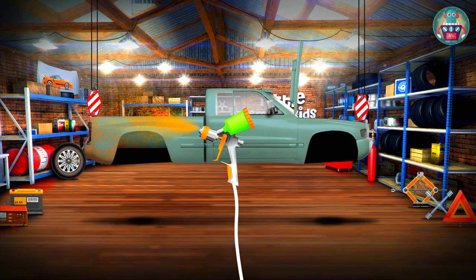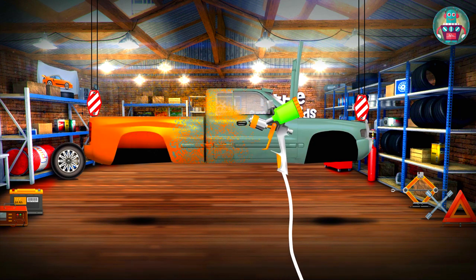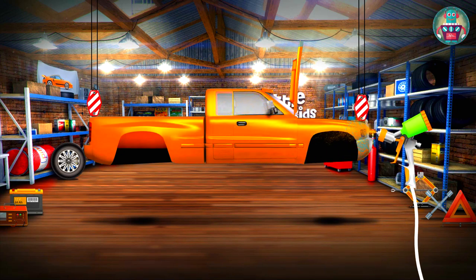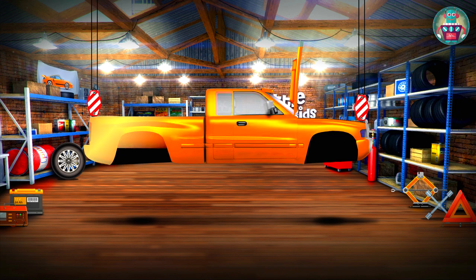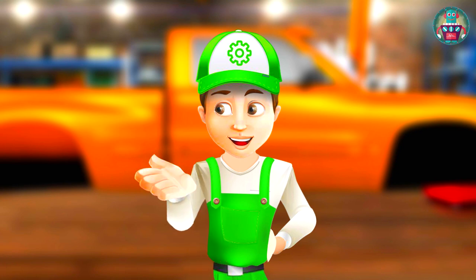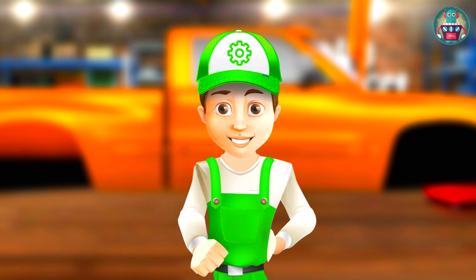Now let's paint the pickup bright orange with a special spray. Wow, look — the car looks like a new one now! While the car is getting dry after painting, we will find a new suspension.